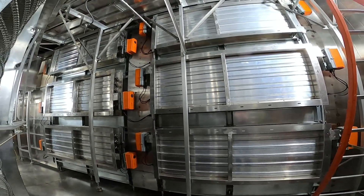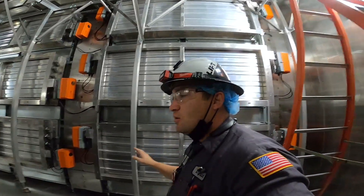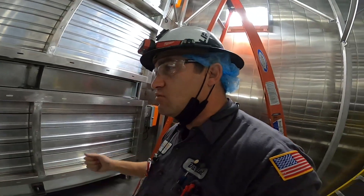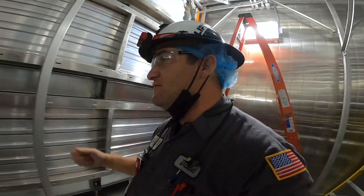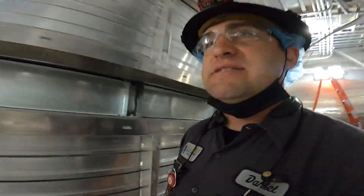This allows the system to defrost while it's running — no shutdown. They're always running with continuous feed through the coil. Let's go ahead and look at the other side of the freezer.